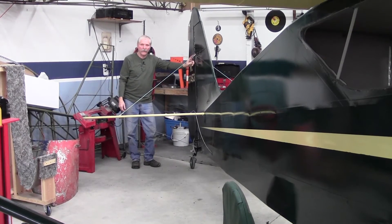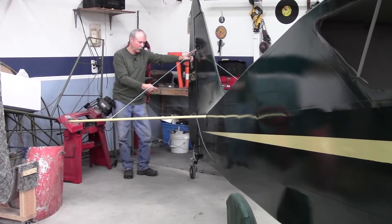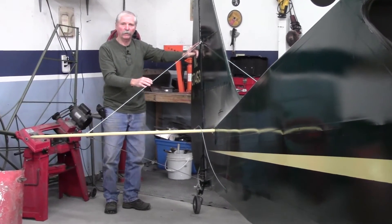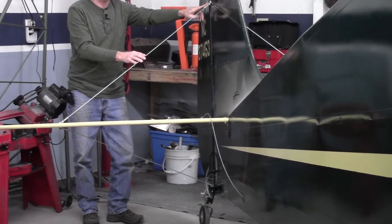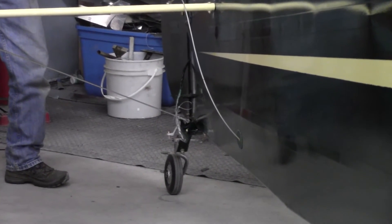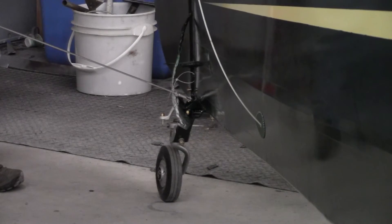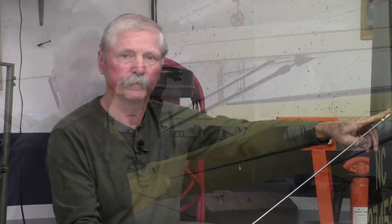Next item is the tailwheel. This one has been converted to the spring leaf style tailwheel, but the originals came out of the factory with the post style tailwheel, which is a little more complicated and involves a more thorough inspection. That can be done by removing the cover plate, and you can look and see everything on the old post style tailwheels. If you've got a spring leaf unit, it's a very conventional inspection and should not present any issues.